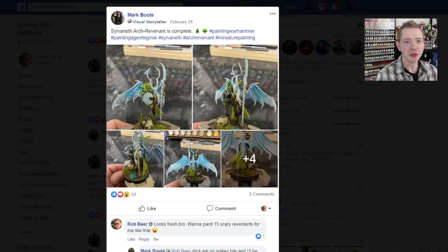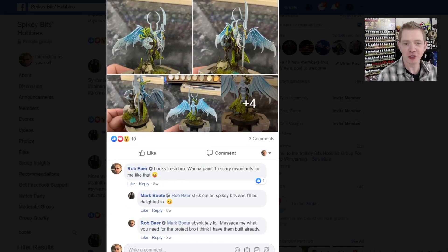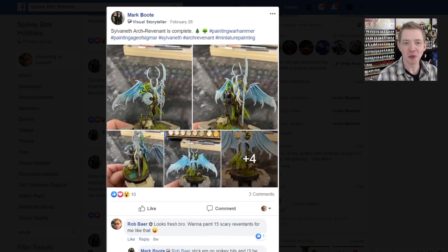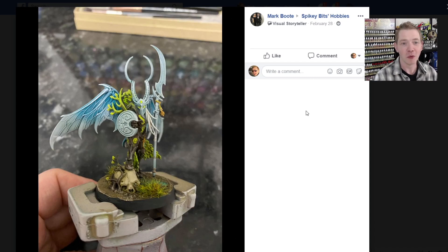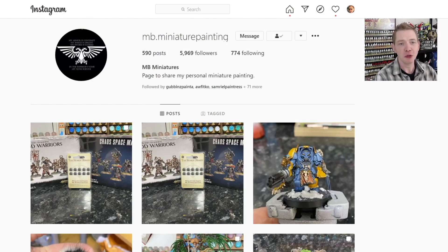Let's jump over to the actual post that made all this happen. I'll show you his Instagram page because if you're not following it, maybe you should. Then we'll take a look at the actual miniatures he finished for us - they're not based, but I'm going to show you what I'm going to do to base them. Here's the post from February - you can see he posted up this arch revenant. He sent me this miniature too, so Mark's a great guy - mad props, shout out to him. The Instagram page you should follow is mb.miniaturepainting and he's almost got 6,000 followers.